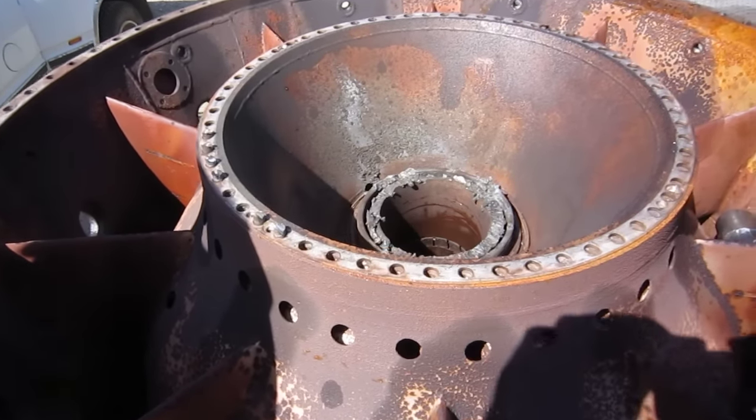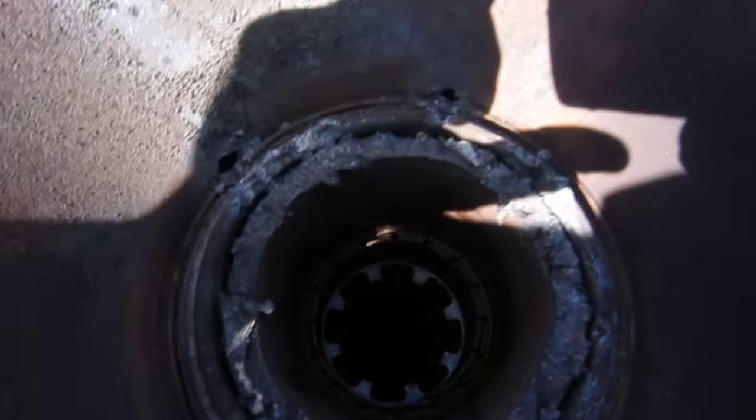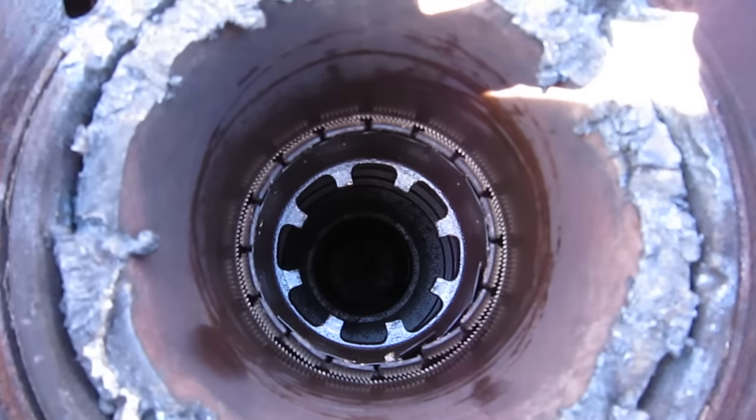We're out here with the old junker again. We've had to cut the turbine shaft — it's a pretty rare sight, you'll see. That's the main turbine to compressor coupling.